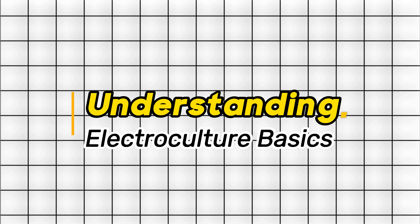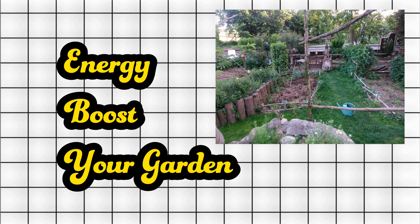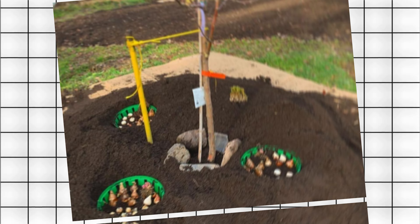Step 1: Understanding Electroculture Basics. Electroculture involves using gentle electrical currents to stimulate plant growth. Think of it as a natural energy boost for your garden. Tip: Start small and gradually increase the intensity of electrical stimulation as your plants adapt.